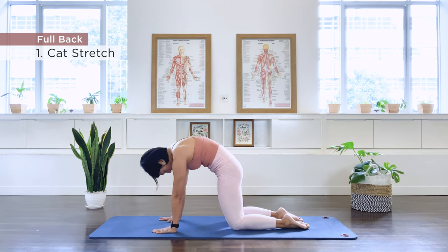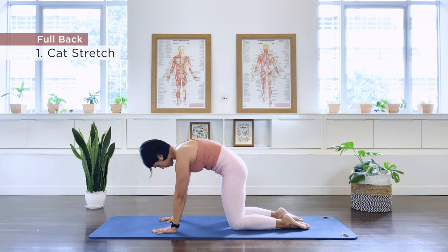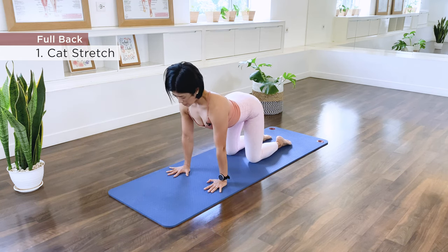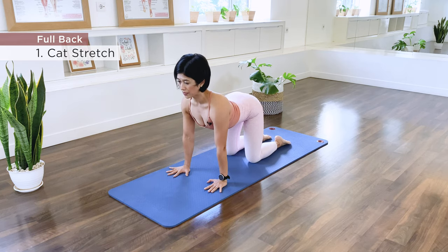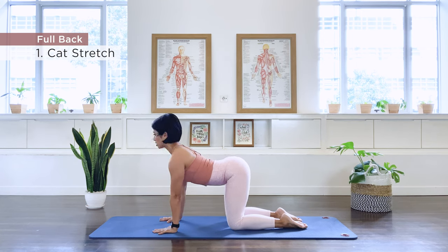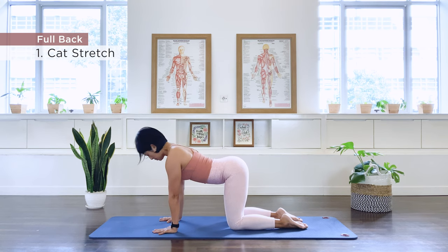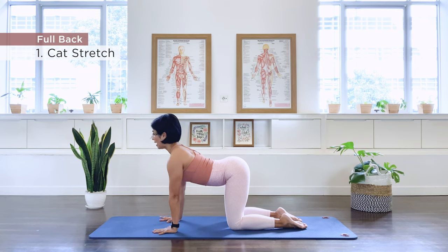Exhaling as we round, and through neutral we inhale — upper back, middle back extension. This is a good way to also start warming up the spine before we really work those back extensors. Continuing for the remaining repetitions: exhale, round through neutral, and lifting up through the upper back. Three more times — exhale, we round, extending the upper back. Two more times. Last one. And let it go.